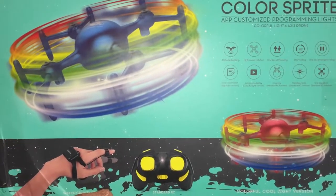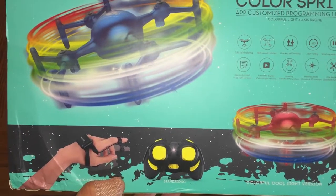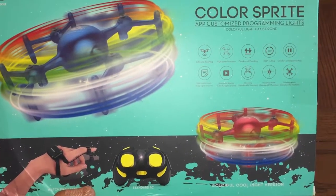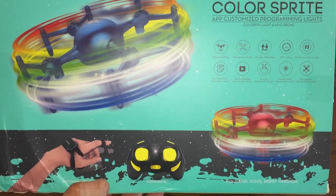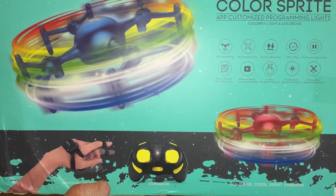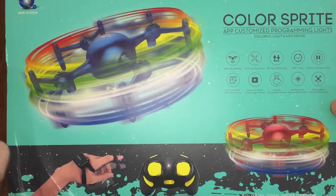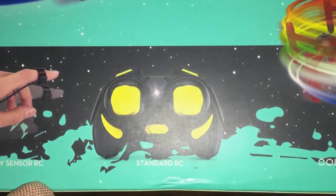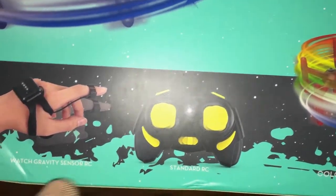It's like a message board drone. While it spins fast, the LED lights on it will show any messages that you type in on the app. There are two different versions: the one I've got has white LED lights where you can customize the messages, or you've got a color LED version which is not programmable via the app. There are also two models — one with just the transmitter, or the model I have with both the watch gravity sensor and the standard RC remote.